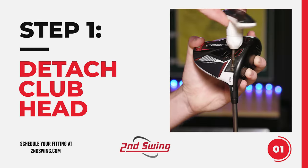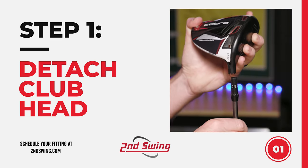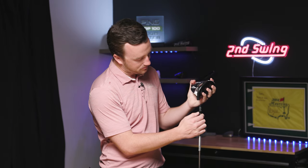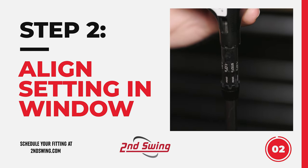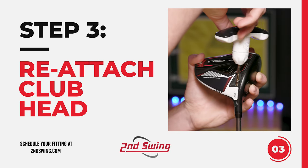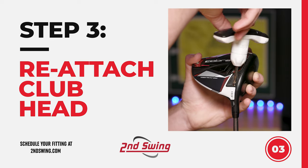First, take your wrench, insert it, and rotate counterclockwise to loosen and then detach the club head. Next, on the hosel you'll see all eight settings as you rotate. Search for the minus 1.0 draw indicated there. Then line up the hosel window, making sure as you set the club head back onto the shaft that the setting you want — in this case minus 1.0 with the D — is in the hosel window. Reinsert the wrench into the screw and rotate clockwise. As it tightens, make sure you hear that loud click.